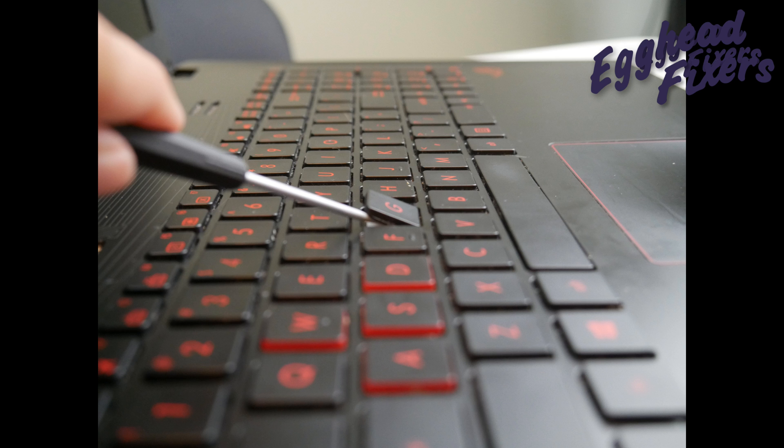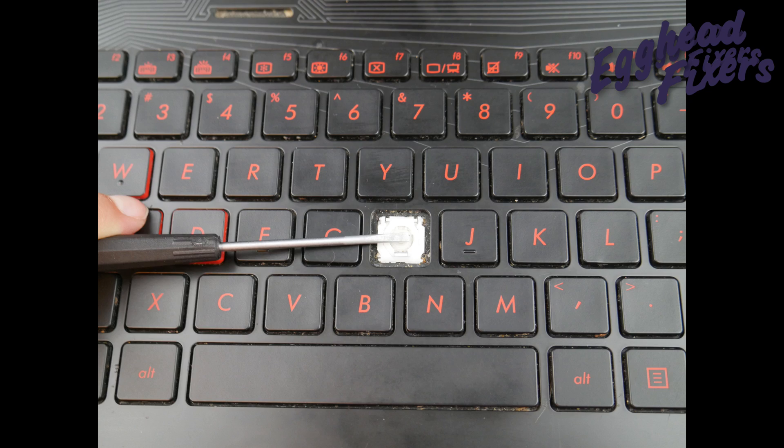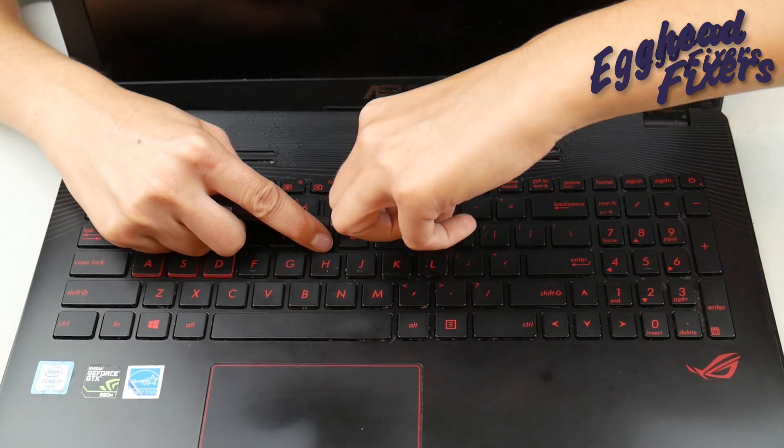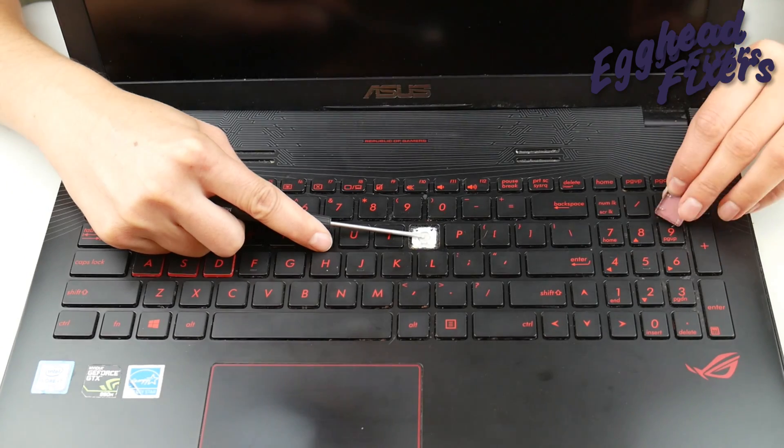Then you'll be able to grab that cap that's on top and pull it off, leaving the retainer clip pressed down with the screwdriver like this. This can take a little bit of finagling and wiggling around, but it eventually will come off just like so.